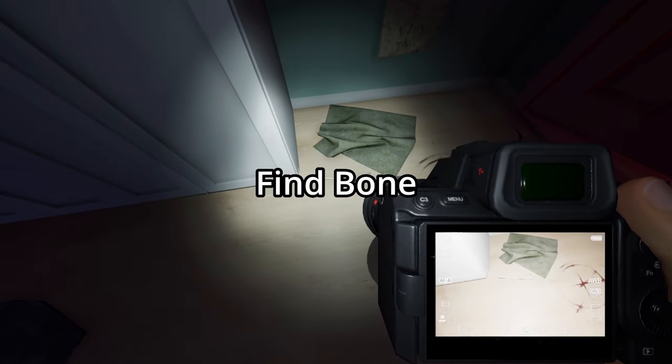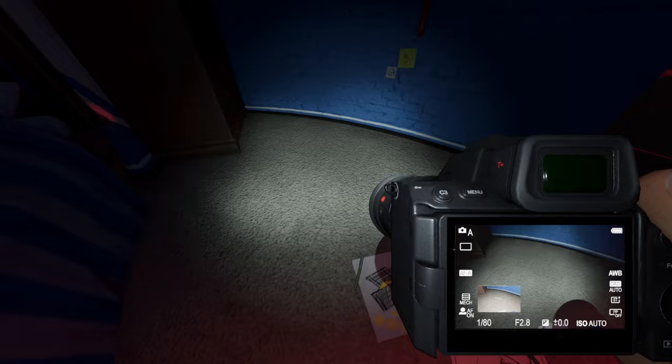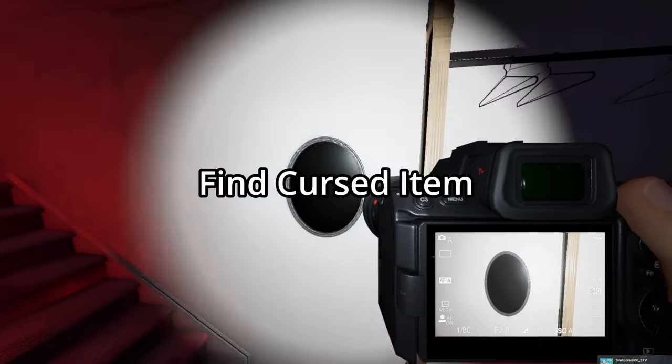While you're walking around, you're going to be looking for the bone. When you find it, take a picture of it and you're all good. You also want to be looking for the cursed item and make sure you take a pic of it.